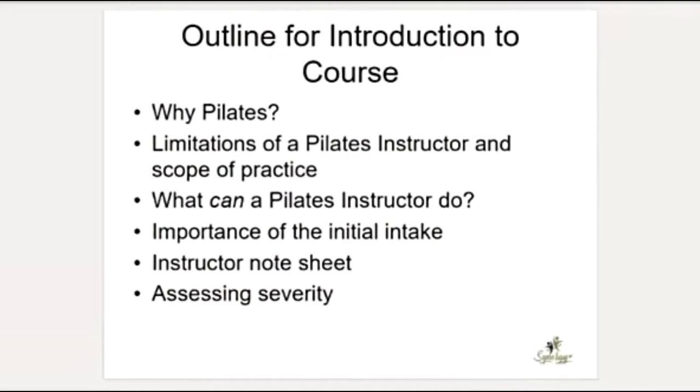So why use Pilates? We're going to cover why Pilates is so important, what the limitations of the Pilates instructor are and the scope of practice, what you really can do, the importance of the initial intake — I'm a firm believer in doing an intake rather than just diving into exercise — and also how you can assess the severity of a client. Hopefully you'll have all that information for every diagnosis and every part of the body we cover.